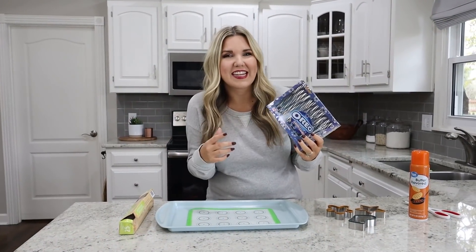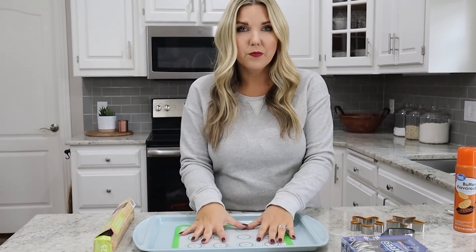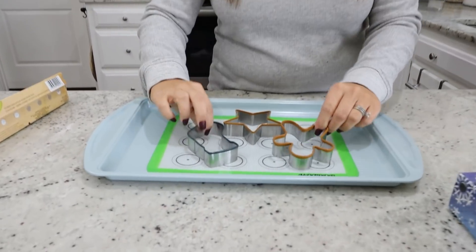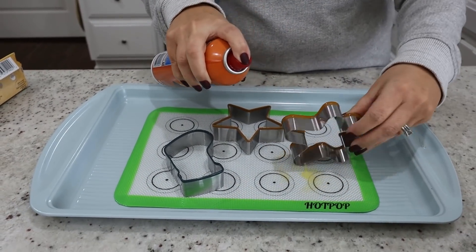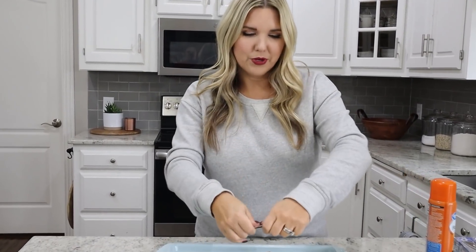We're going to try out a fun idea with these Oreo candy canes. You're going to need a pan — I've been loving this Wilton pan from JCPenney — and either a silicone mat or parchment paper; either one works fine. You'll also need some metal cookie cutters. Anything will work — we grabbed ones with a Christmas theme. Put them onto your pan, then take cooking spray and coat the cookie cutters really well.